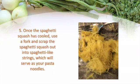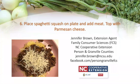Then all you do is assemble your spaghetti. Put your spaghetti squash on the plate, add your meat, and top it with additional herbs and spices or Parmesan cheese — however you like to serve your spaghetti. I've found that using spaghetti squash will actually cut the calories down by a third, so I can even enjoy a little bit more of it.